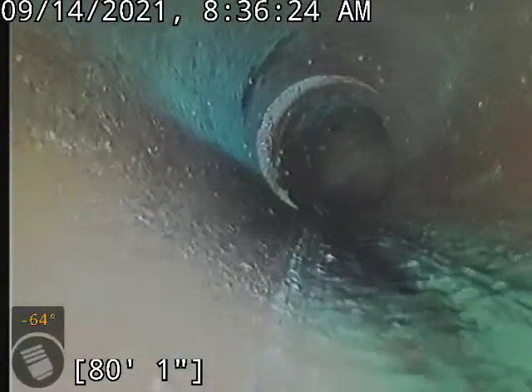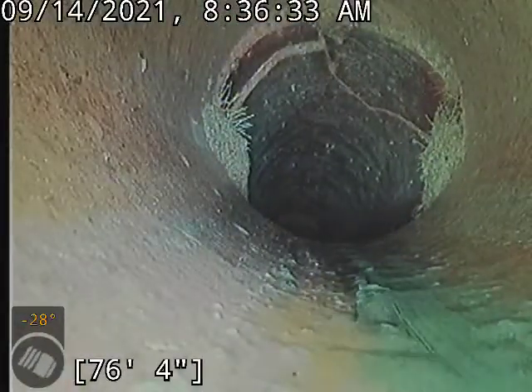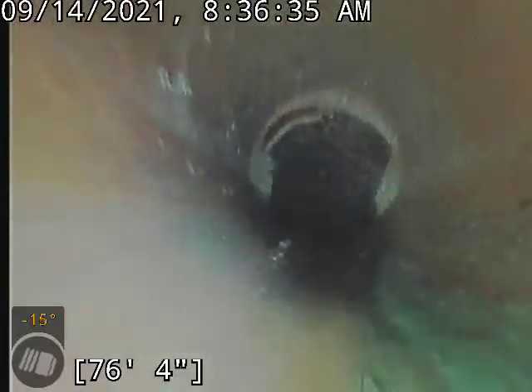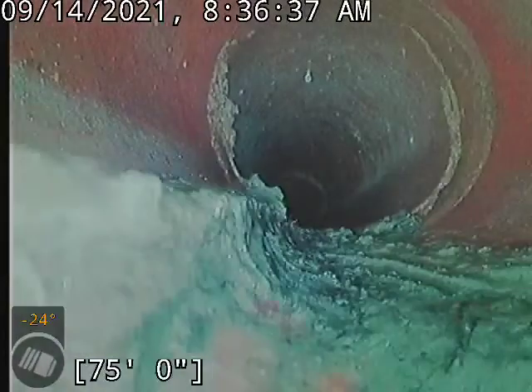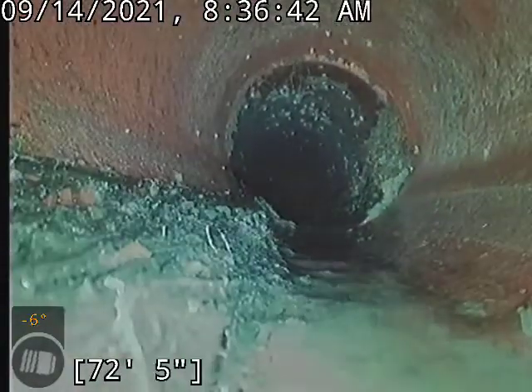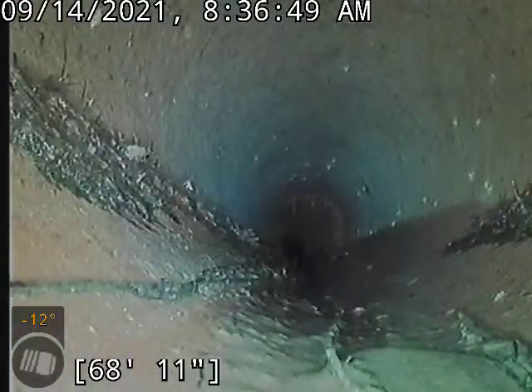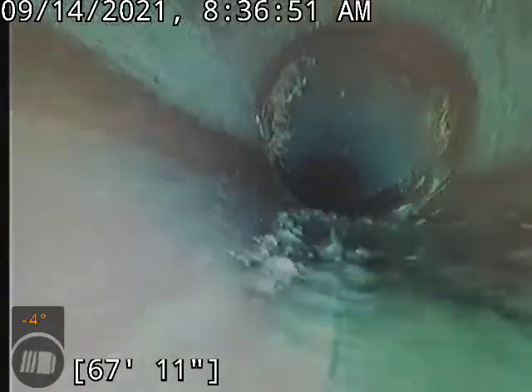Word of the day for this camera is roots. Really pretty typical for these old clay lines. Roots will get in the little joints there, as you can see right there. Just about every to every other joint has root growth, and they're growing down the bottom of the line like that. They start snagging toilet paper and solids, and then you end up with a blockage of the sewer line.